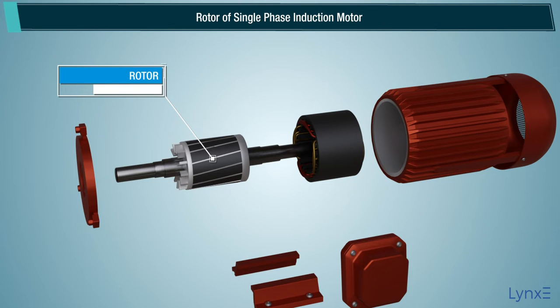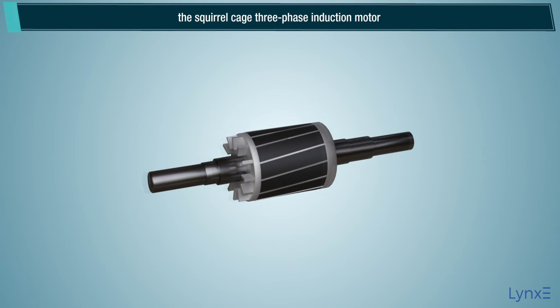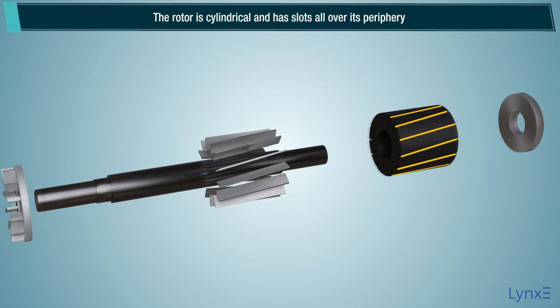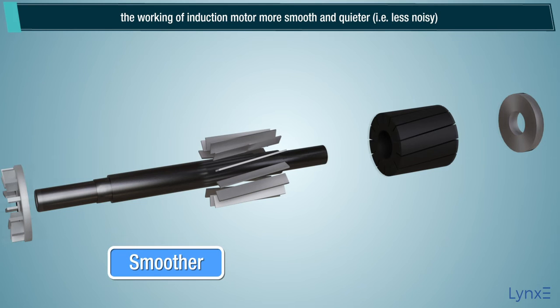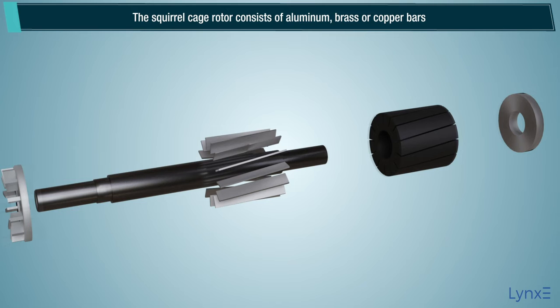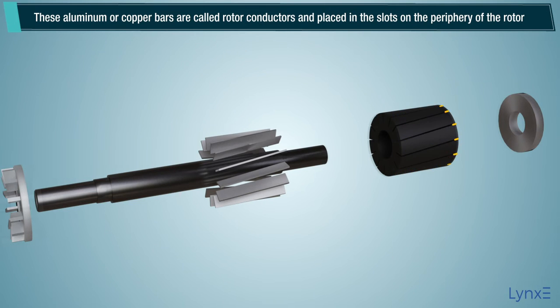The construction of the rotor of the single phase induction motor is similar to the squirrel cage three phase induction motor. The rotor is cylindrical and has slots all over its periphery. The slots are not made parallel to each other but are a little bit skewed, as the skewing prevents magnetic locking of stator and rotor teeth, and makes the working of the induction motor more smooth and quieter. The squirrel cage rotor consists of aluminum, brass, or copper bars, called rotor conductors, placed in the slots on the periphery of the rotor.